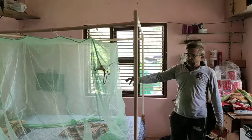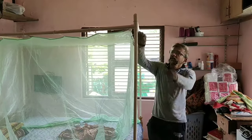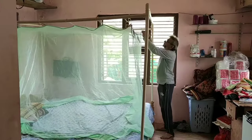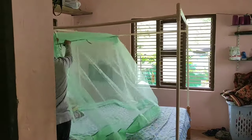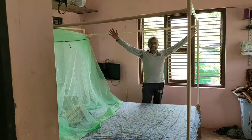So my PVC frame is ready, that's all. So whenever I want one, just push this flap. That's it.